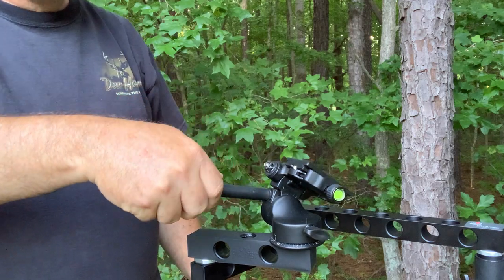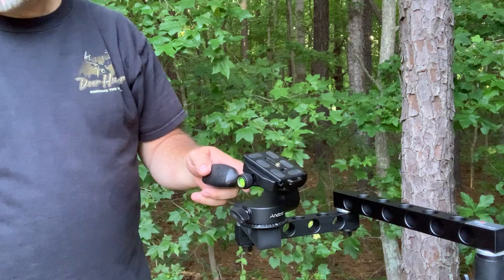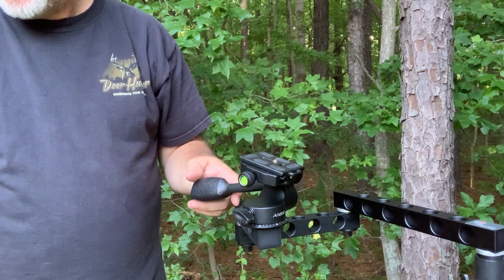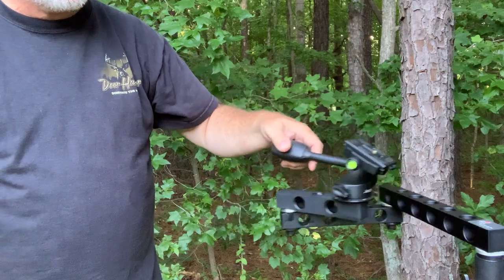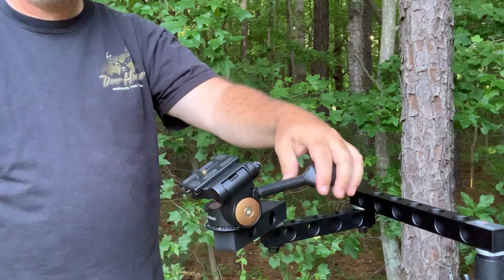I wish I could get this handle extended a little bit, and then I might start running this head with a remote control. So there you have it — five heads that could be used for self-filming, all in one video.